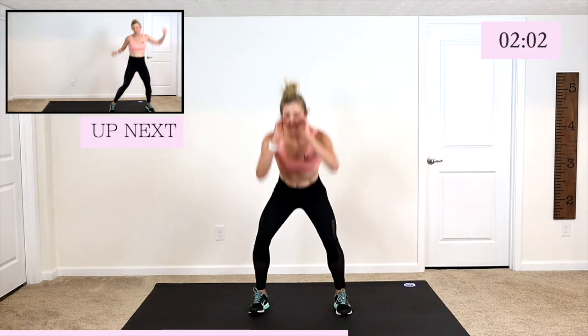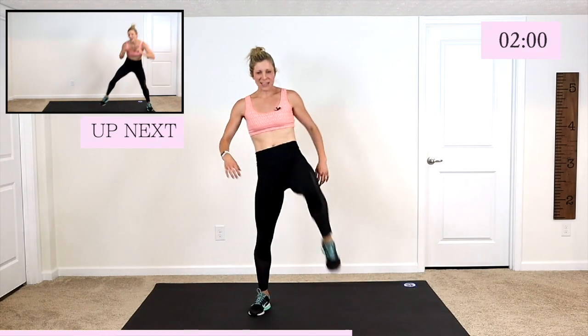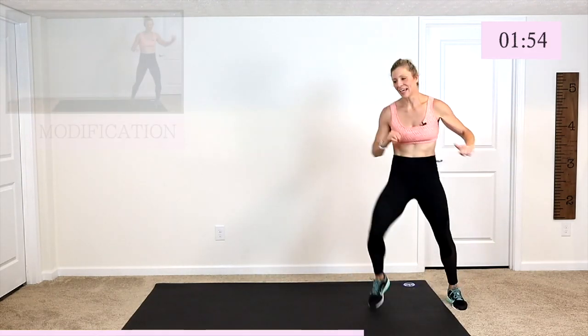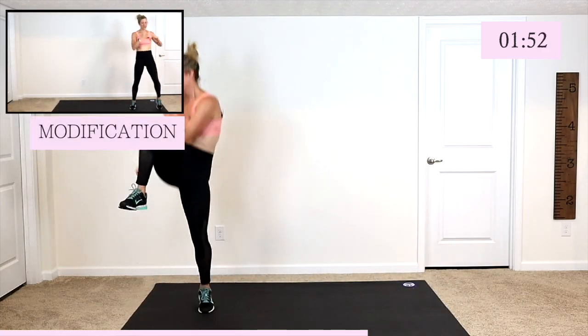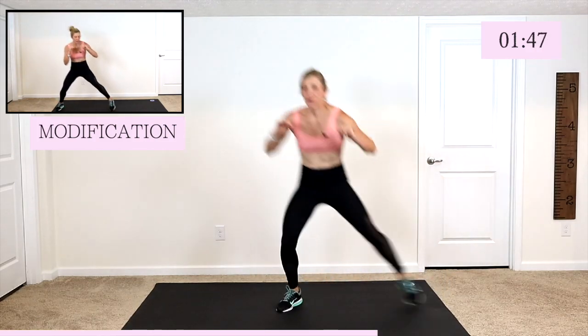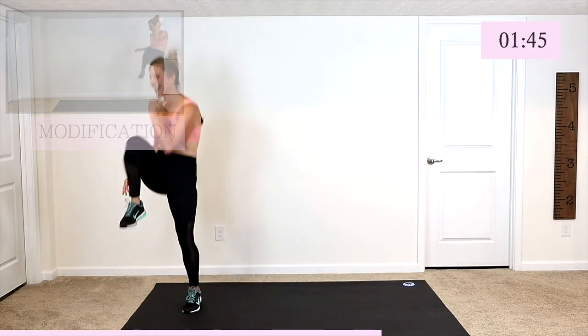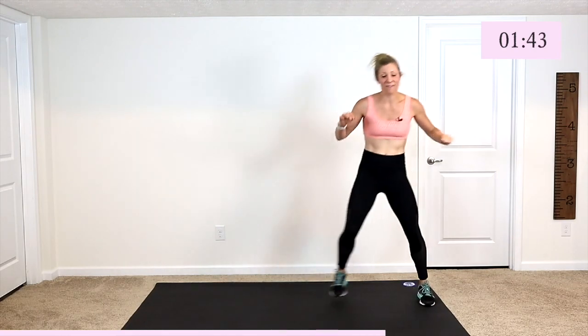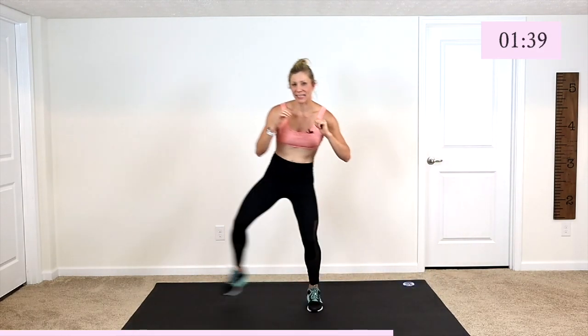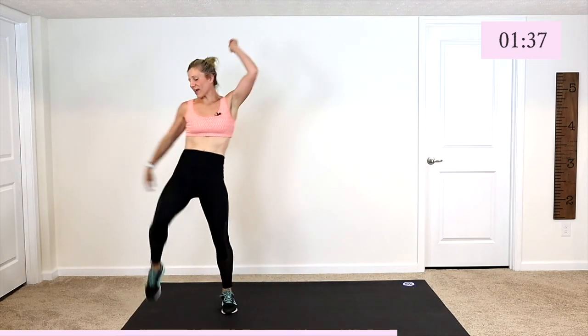We got two knees, two side shuffles — in three, three, two, and one. So you give me knee, knee, shuffle it across. Knee, knee, shuffle it. Go ahead and use your space, you can make those shuffles bigger. Knee, knee, shuffle. Okay, modify: knee, step big, and then give me a nice big side step. Keep it moving — that's your goal.